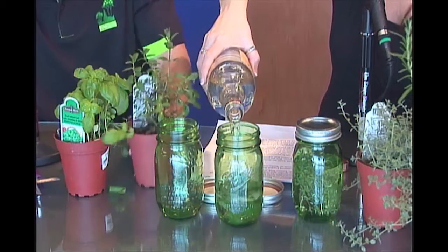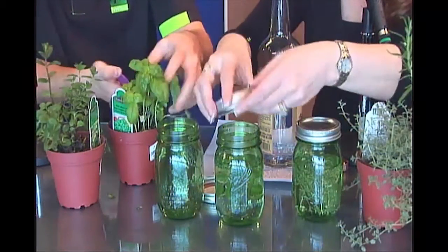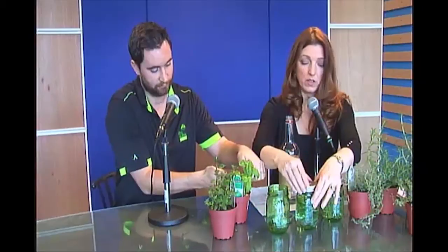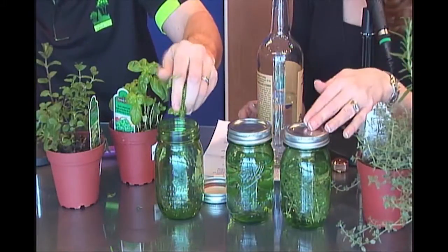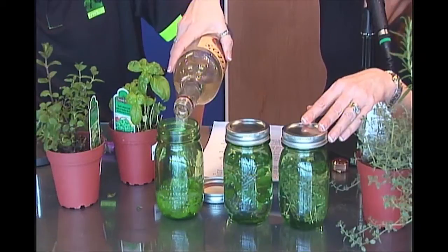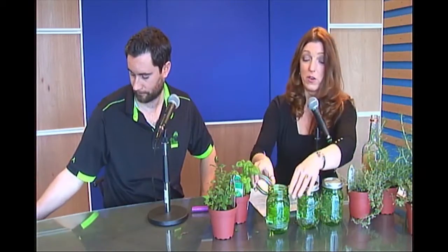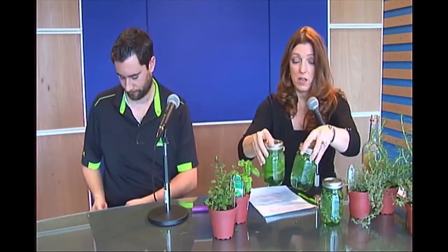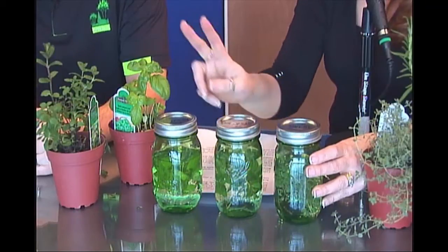Next we're going to do the basil. While she pours the vodka, I'm preparing the basil — taking a few branches and using the clippers. You can leave these on a shelf if you prefer, but I like to keep them in the fridge. The herbs are going to last a little longer that way — this will last several weeks, though some people say months. I'd say give it no more than a month once the herbs are in there. I'll give both of these a little shake, and you're done. These are ready for cocktails in one week.